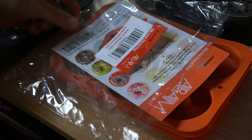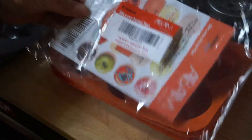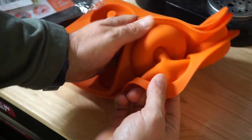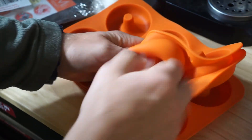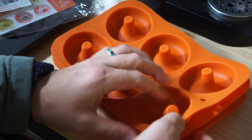I ordered these silicone donut pans on Amazon. It came with a three-pack — I thought it was a good deal. However, none of them pass the stretch test and it's not 100% pure silicone.